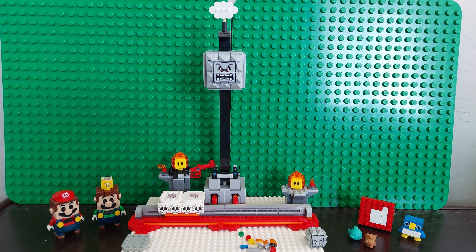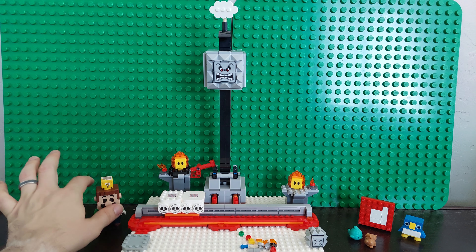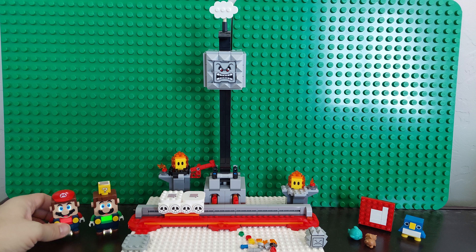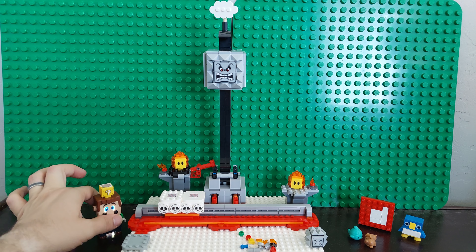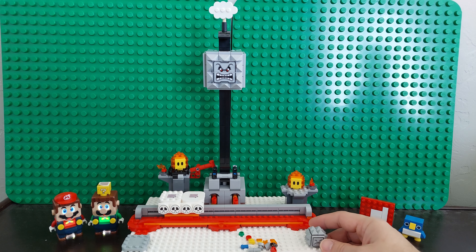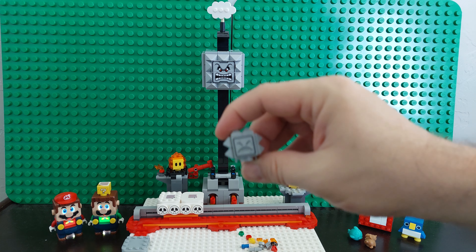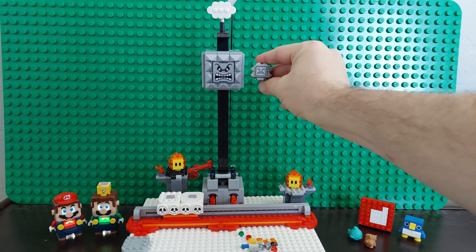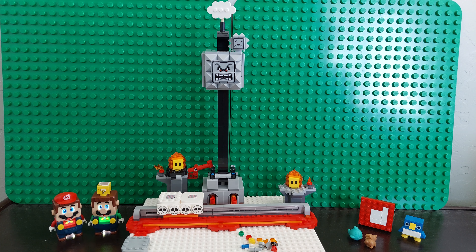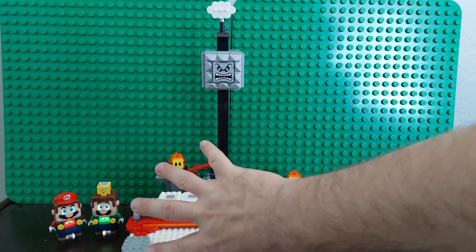So this is an add-on set. It doesn't come with Mario or Luigi. And it also doesn't come with the thwimp. But the thwimp was the reason — when we got this in one of the mystery packs — that we needed to get the thwomp, because thwimps are baby thwomps. So that's why he's here, but he doesn't come with the set.